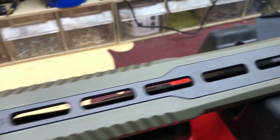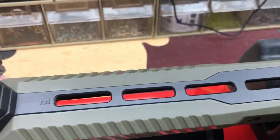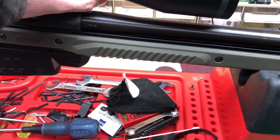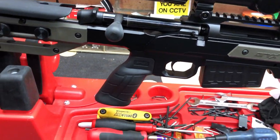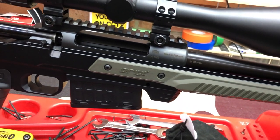It's also got a nice solid standard stud so I can put a Harris bipod on if I want. I've just unboxed it and I'm a bit blown away today — I've had so much stuff come in.